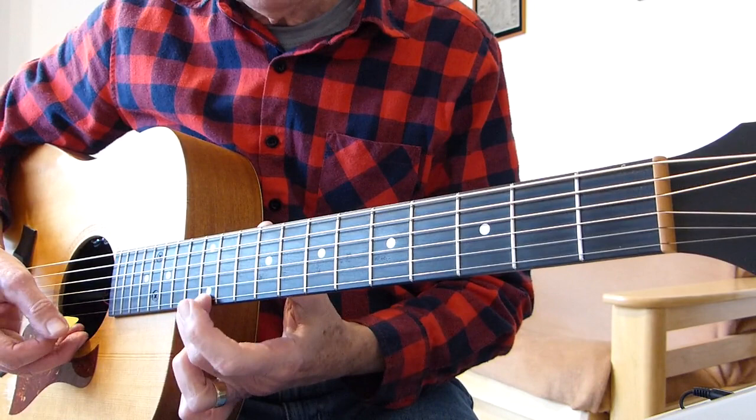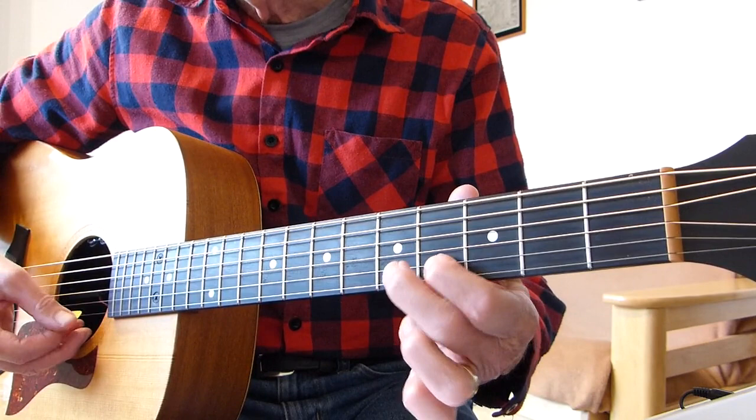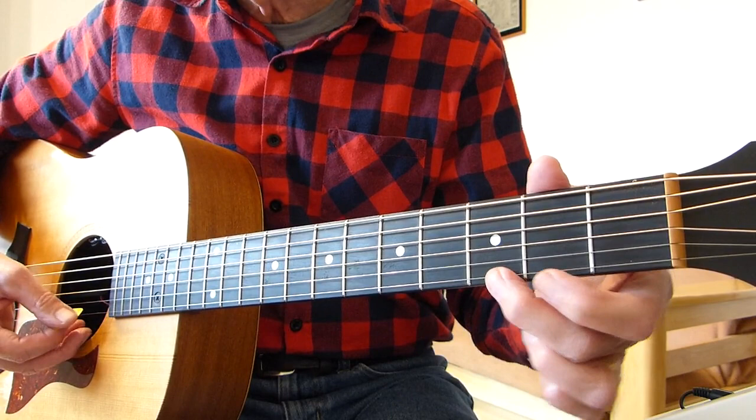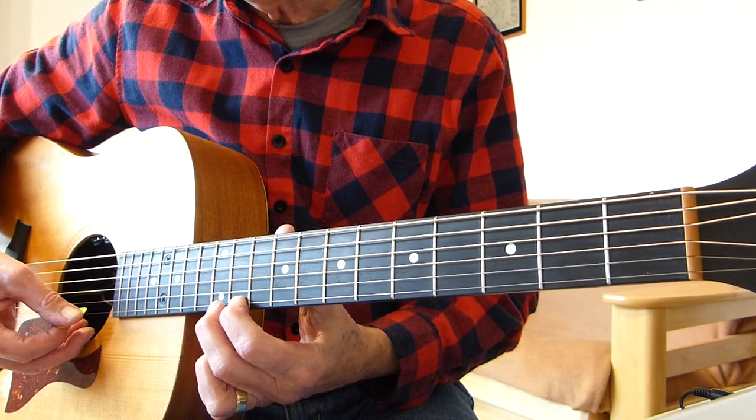For the ending, all I'm doing is: fifth fret second string, to fourth fret, back to fifth fret — actually just fifth fret to fourth fret. Then on the first string, third fret to second fret. Then up to the eighth fret to the seventh fret, then 12th fret to the eighth fret, back to the 12th fret. Just something to nicely finish it off.